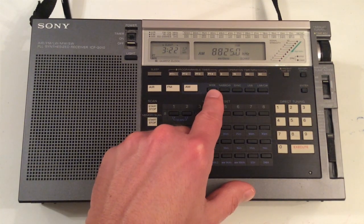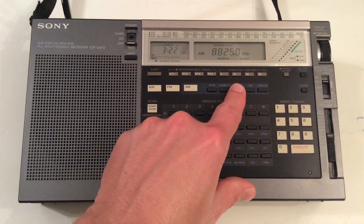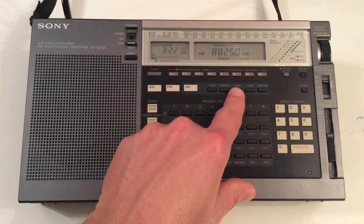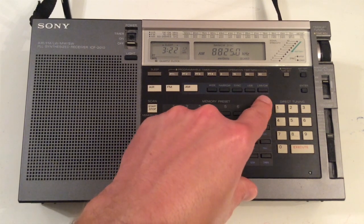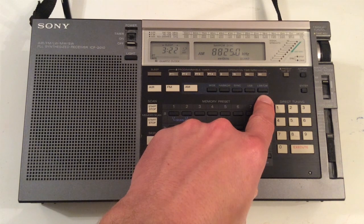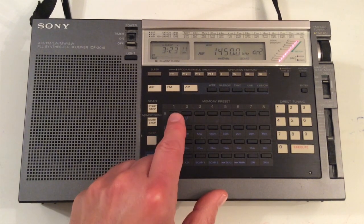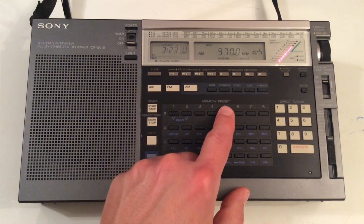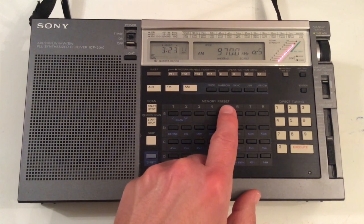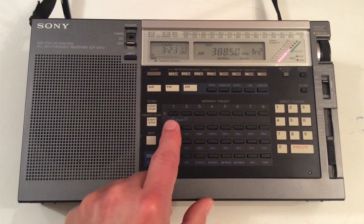It can be set for wide bandwidth or narrow bandwidth. There is a built-in synchronous detector, which was ahead of its time when this radio was first introduced, and modes for upper sideband, lower sideband, and CW. The synchronous detector is used to help eliminate the phase distortion on AM signals that are fading up and down — it's kind of like listening in single sideband mode.